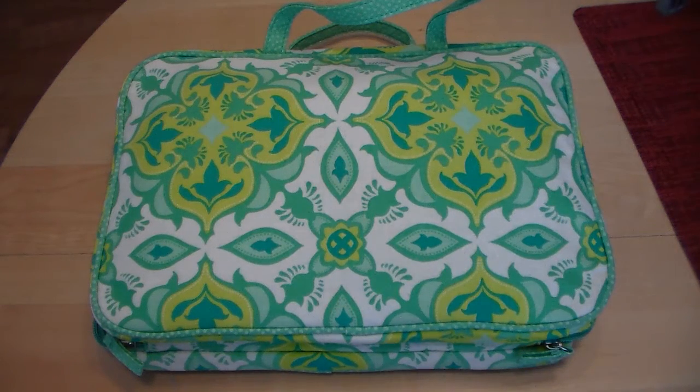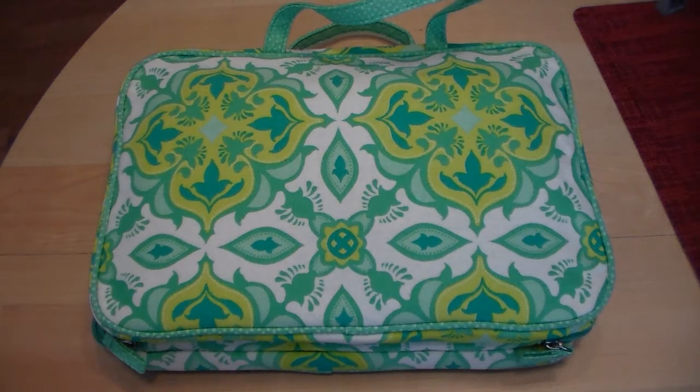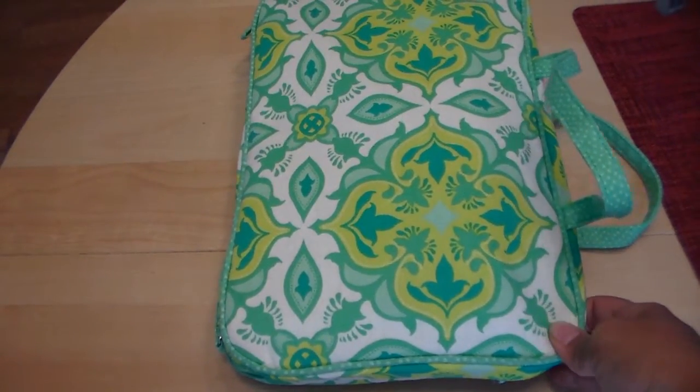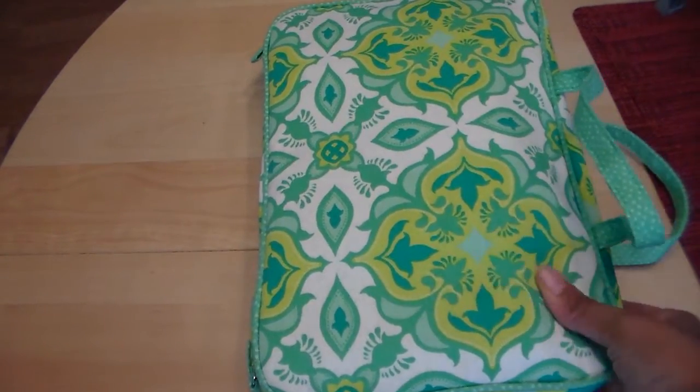Hey everyone, Desiree here. Today I thought I would show you my pen case, and I'm so excited about it because I actually bought this bag about a year ago and just wasn't using it. Then while doing some decluttering I found it and decided I was going to use it to store all of my pens. You may have seen a photo I shared on Instagram of this. The bag is very similar to the Orla Kylie cosmetic bags that everyone's using to store their planner supplies, but I'm using this strictly for my pens.